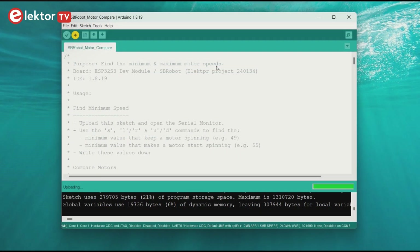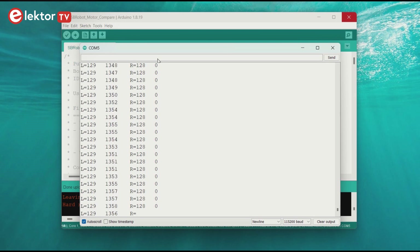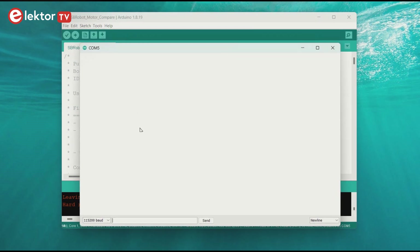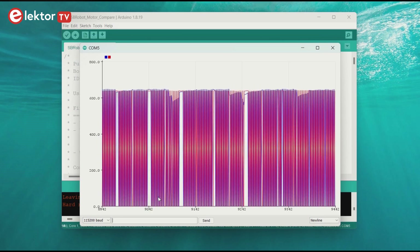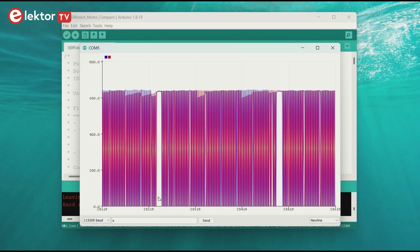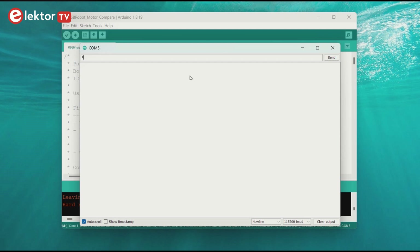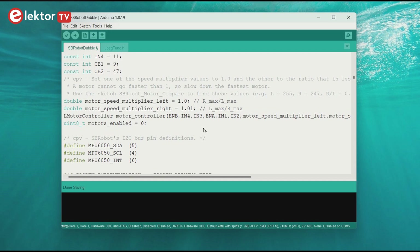Next is the calibration of the motors. Upload the sketch SBrobot motor compare and open the serial monitor. First, we will determine the minimum speed — use the S, L or R, and U or D commands to find the minimum value that keeps the motor spinning and the minimum value that makes the motor start spinning. Write these values down. Next, we will compare the motors: close the serial monitor and open the serial plotter. Use the C command to start, then use the R and L commands to slow down one of the motors — the corresponding graph in the serial plotter will move up. Adjust the motor speeds to make the graphs overlap as well as possible. Use the S command to stop. Close the serial plotter, open the serial monitor again, and use the P command to display speed and ratios. Write these values down and enter them in the sketch SBrobot double. Your values will be different; do not keep the default values.